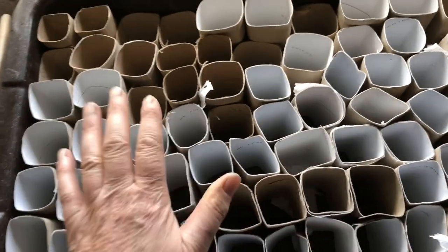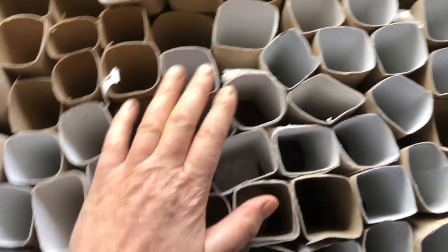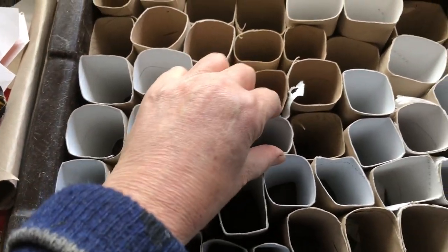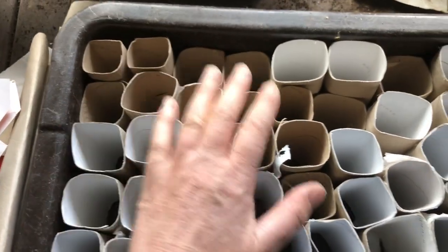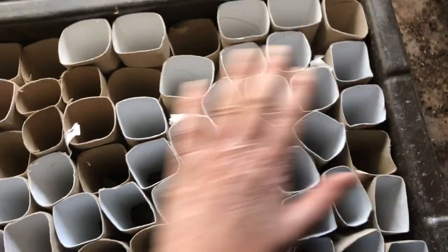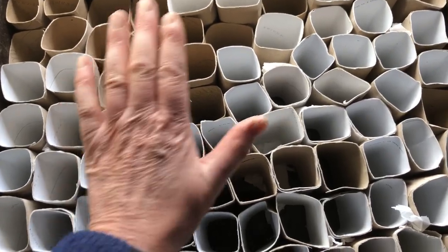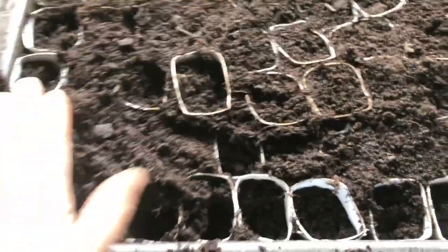So here are all the toilet rolls. I've folded them into squares so that they fit better — if you leave them round they don't fit as well, but now they're tightly packed and I'm going to fill them up with potting soil, then sow seeds, then water.